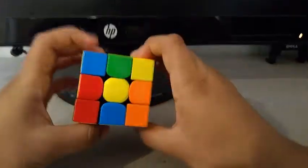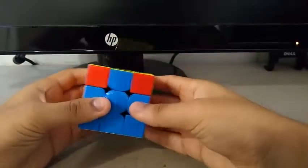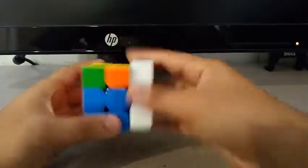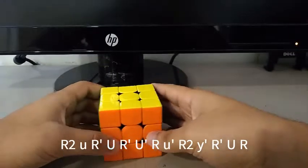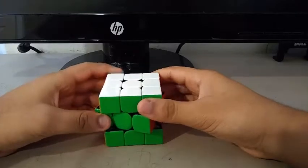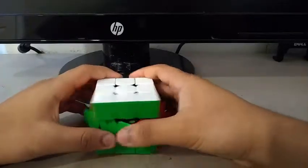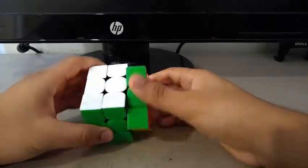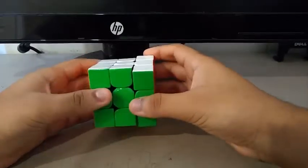For OLL, I get this dot case — this is my algorithm. Then I do a U, and I get the GA perm — this is my algorithm. Then finish off with a U. So that is it for my reconstruction on my 9.97 PB average of 5. Comment below what's your PB average of 5 for 3x3. Be sure to like, comment, share, and subscribe. Thanks for watching, and I'll see you in my next video.